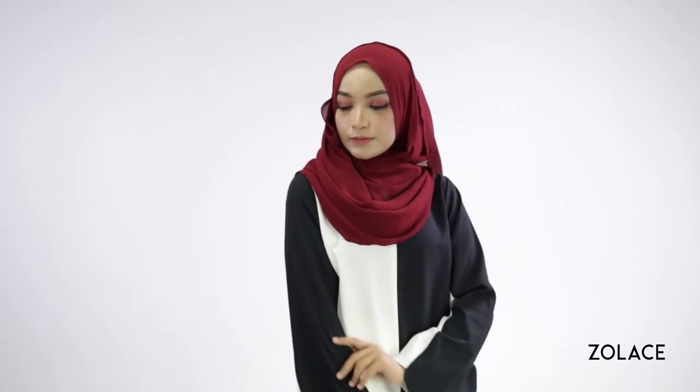Thanks so much for watching! Be sure to subscribe, share this video with your friends, and we'll see you next week for another edition of Hijab Friday!